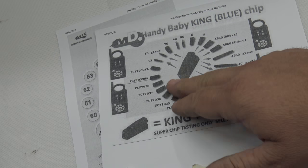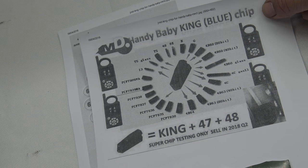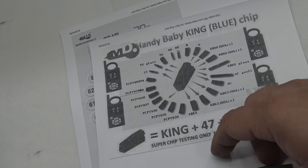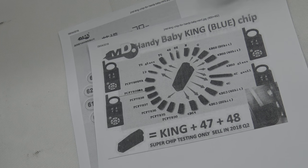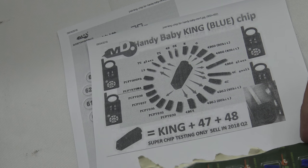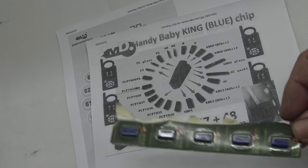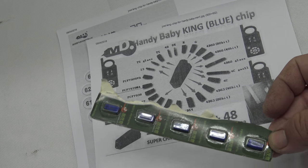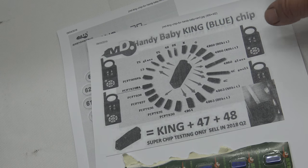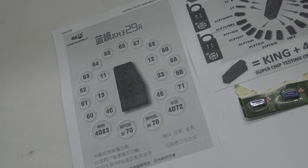I don't see any mention of 48 or any of the others — it's not pointing to them, or 80. There's nothing there. But on saying that, that's quite a large amount of coverage on this particular chip. As you can see here, it's the Handy Baby King Blue chip. So it is designed for Handy Baby. I'm pretty sure you can get away with using the other one, the ND90, which is what I believe I have. Interesting little chip here.